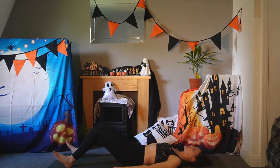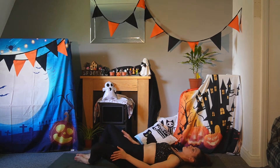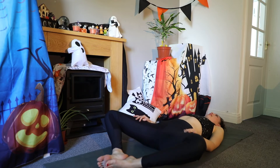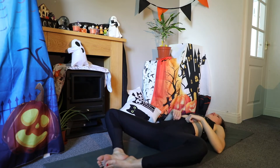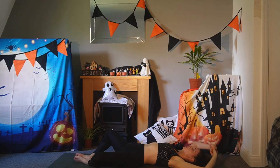Slowly release and bring the soles of the feet together. Allow the legs to open up wide for reclined butterfly. You can have your hands on your belly or bring your arms up overhead.